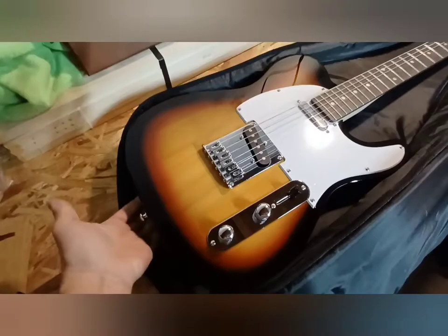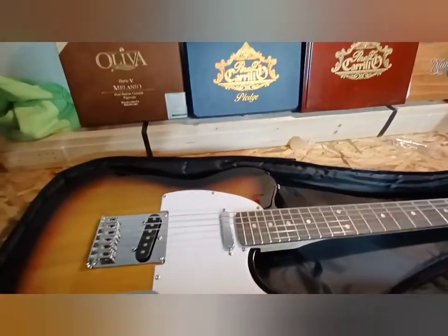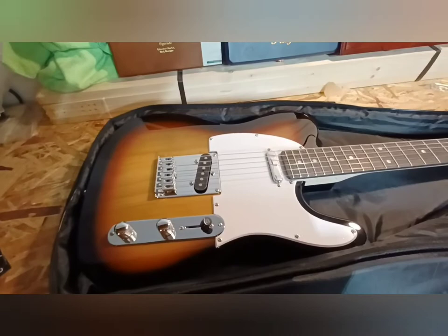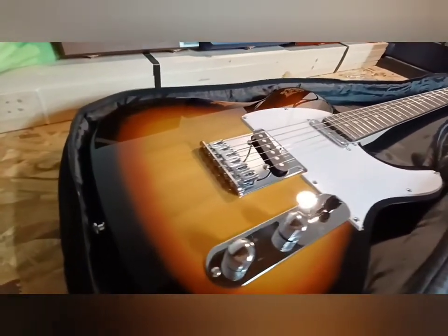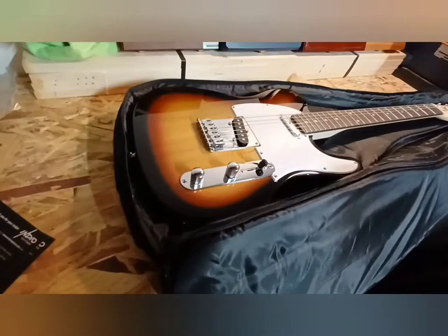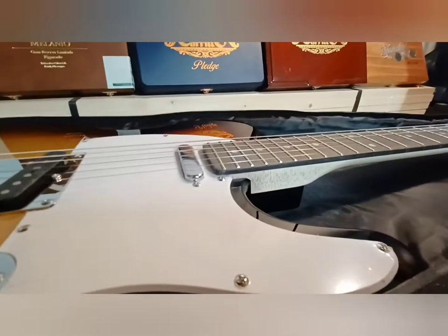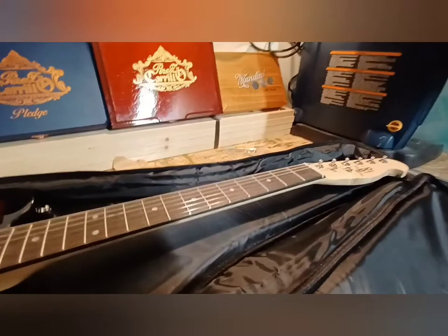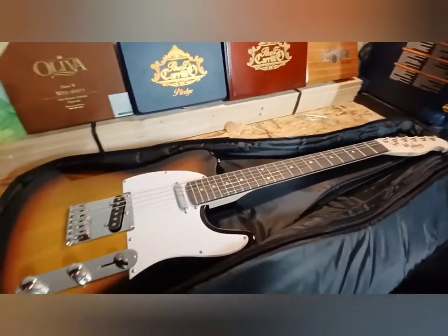Immaculate paint job — beautiful sunburst. Quick rundown of the specs for the Indio by Monoprice Retro Classic Electric Guitar: the body is basswood, the finish is unlisted on the website but it appears to be a high gloss — very shiny. The neck is listed as maple, which is beautiful. The scale is 648 millimeters, which is 25.512 inches — a 25-and-a-half-inch scale. The fretboard is listed as rosewood and there are 22 frets.